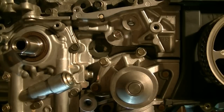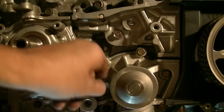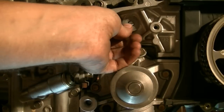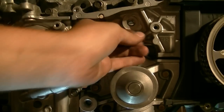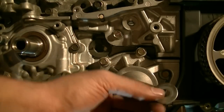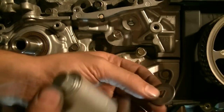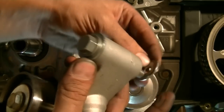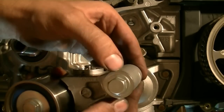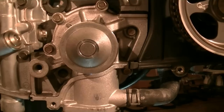Speaking of not losing stuff, look what I found — here's the washer. Your hydraulic tensioner has two washers: one goes at the back and then you've got another one at the top right by the bolt. Don't lose them.